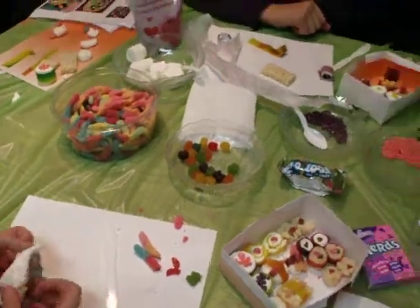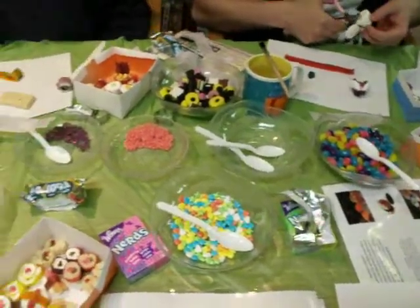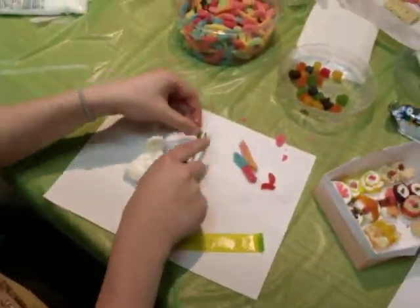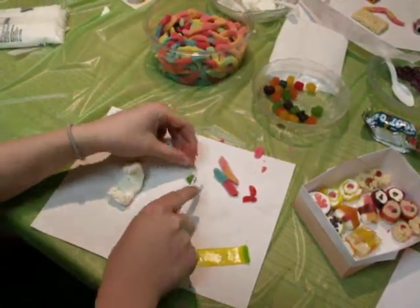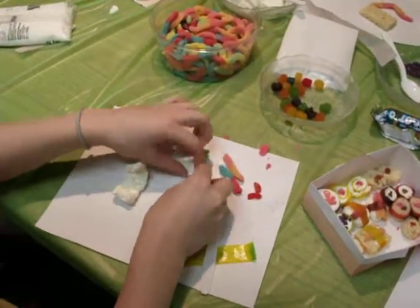There are a lot of different candies across the table, and they're in bowls with spoons so that people aren't dipping in with their fingers, which helps to keep germs down to a minimum. And you can see everybody has a piece of paper for a placemat, so we keep all of our work separate from each other.